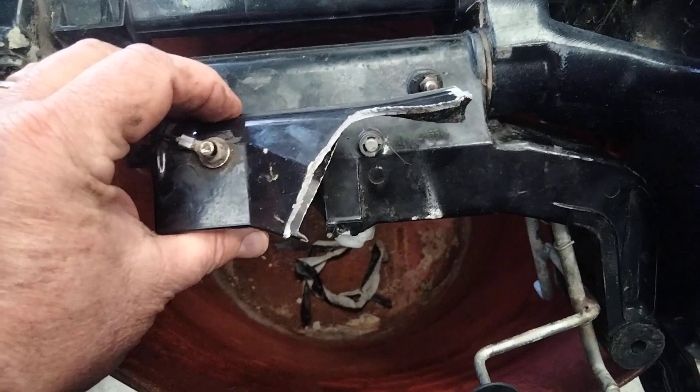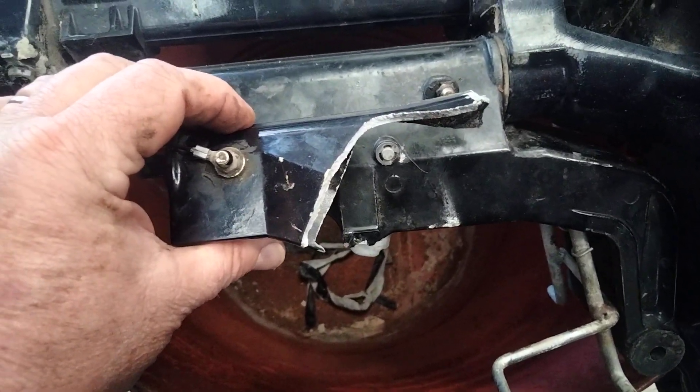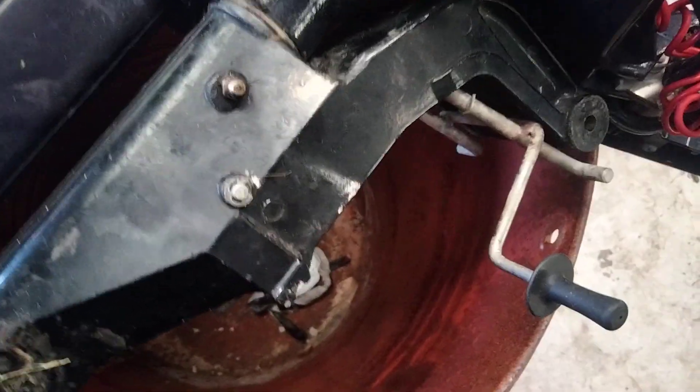There's the old busted one. There's the new one on there which isn't assembled yet. I've still got to put all those bits on there. That's the old broken one.